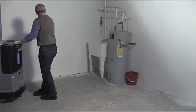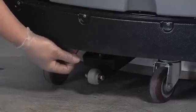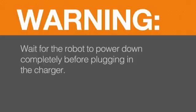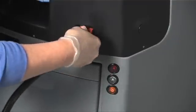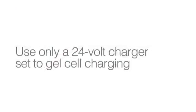Maneuver the robot to its charging location and set the parking brake. Power down the robot by pressing the on-off push button. Warning — wait for the robot to power down completely before plugging in the charger. The robot must be placed on continuous charge for a minimum of eight hours. Only 24-volt chargers with a gel cell setting are to be used; these chargers ensure the batteries do not overheat. Using any other charger will damage the robot's batteries.